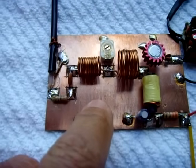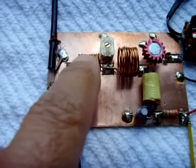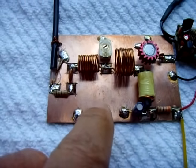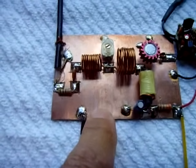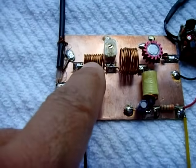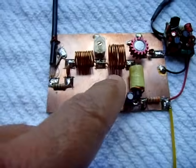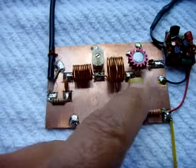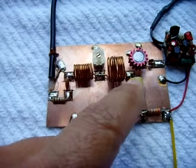I'll put the link in the video description box — there's a chart showing what the coils should be for a specific frequency. I'm using 109 megahertz, so this is made for 109 MHz. You can make it for 88, 100, 115, or a wide range of frequencies, but you have to make sure you choose the proper coils.